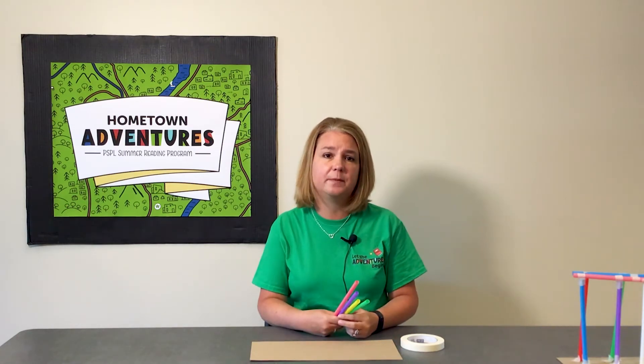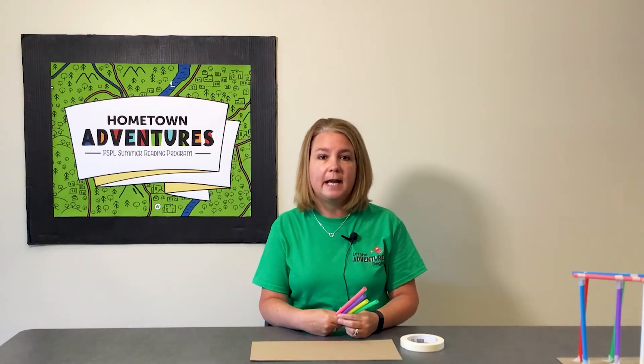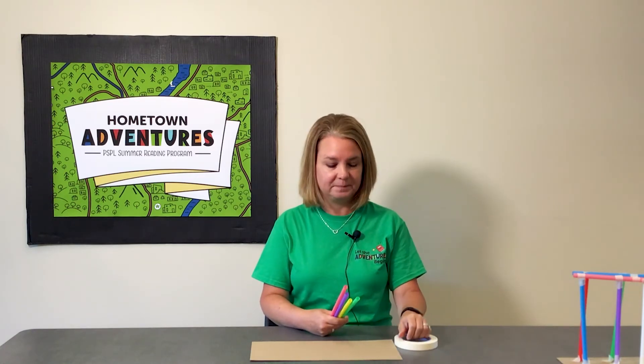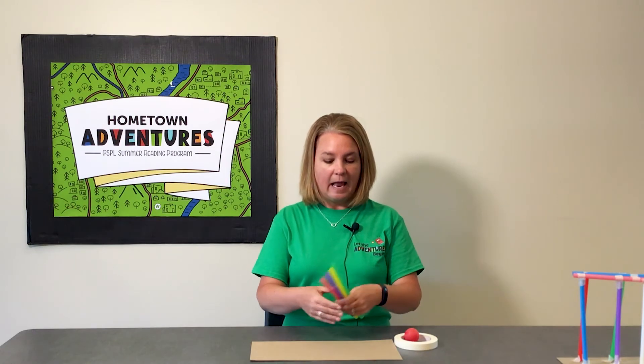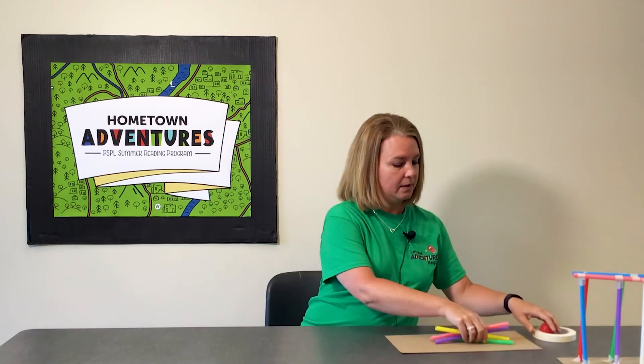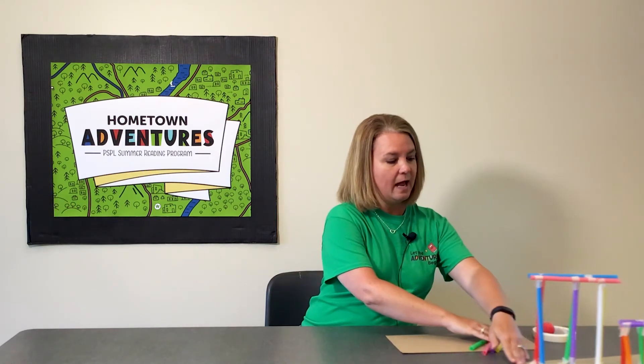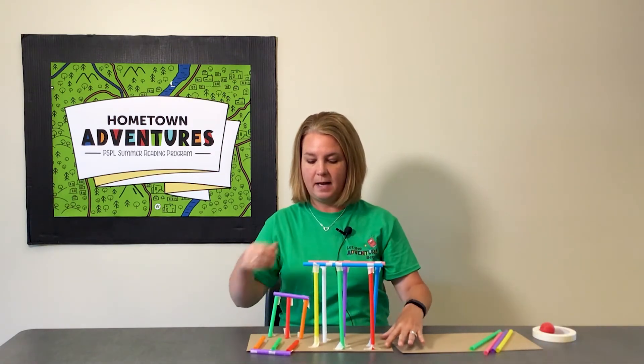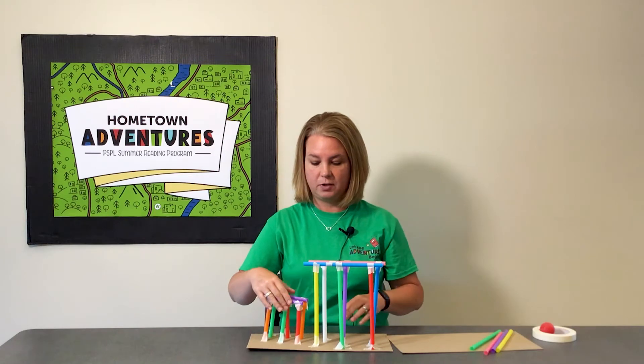I want you to use your imagination. You can create your roller coaster any way that you want, so get your imagination going. I want to share with you one that I've already started — here is my roller coaster.